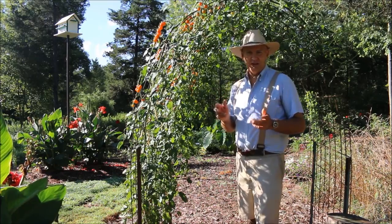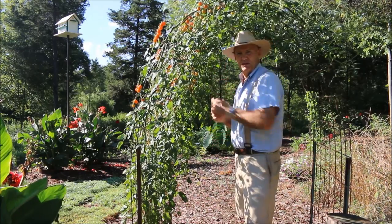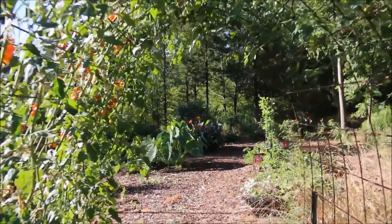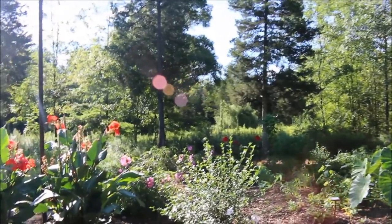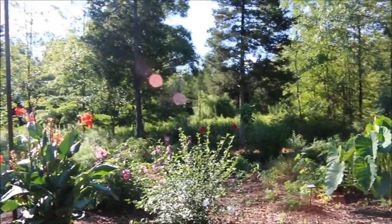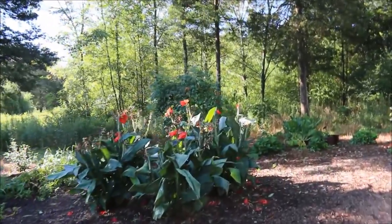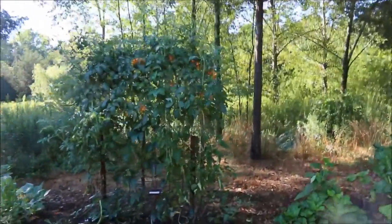I have these Asian yard long beans growing up a trellis down in my potato patch area. Let's go harvest some of these nice long beans. Walking through this cattle panel trellis, you can see my hibiscus bushes, potatoes, melons, and strawberries growing here, with the beans growing up the trellis at the end. I also have some cherry tomatoes growing up this same trellis.